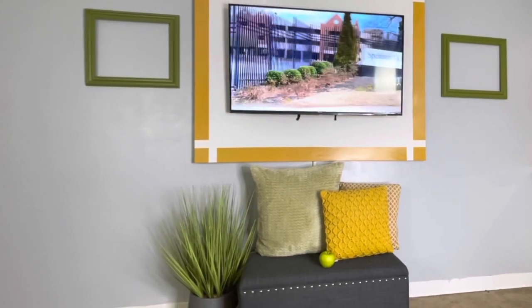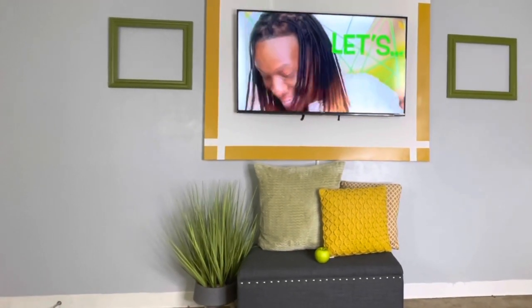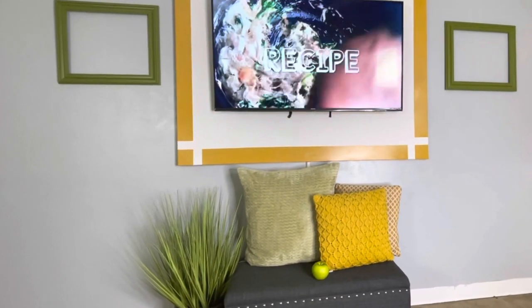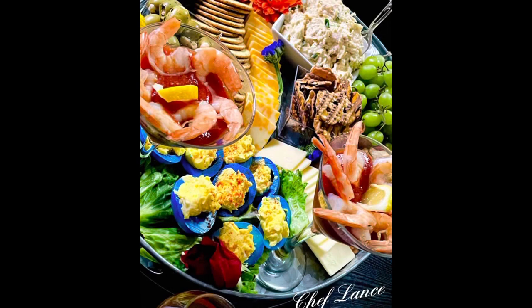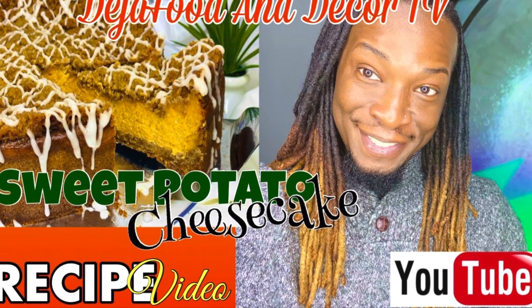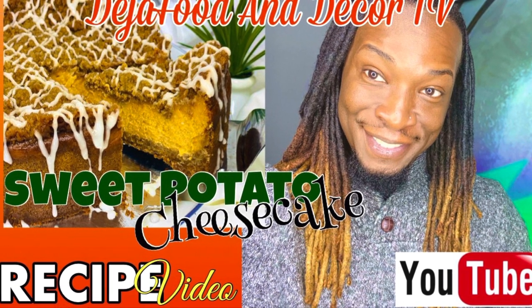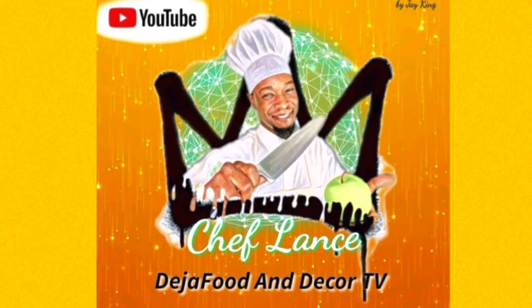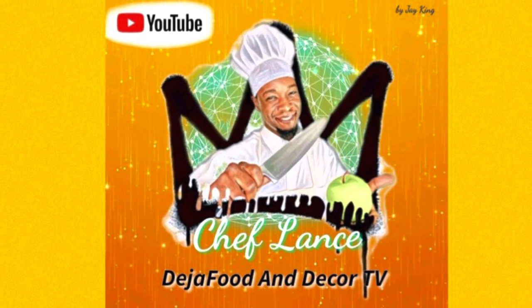You yourself can turn any plain wall into a beautiful statement by adding some colorful canvas behind your mounted television. If you enjoyed this video, please hit the thumbs up and leave a comment in the comment section. And if you haven't yet, this is a great time to go back and watch my new recipe video for my sweet potato cheesecake. Have a delicious day and I will see you next video!